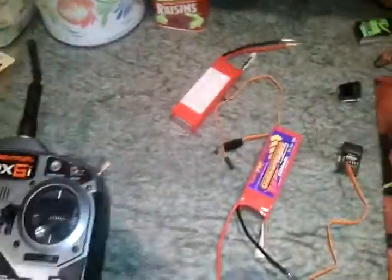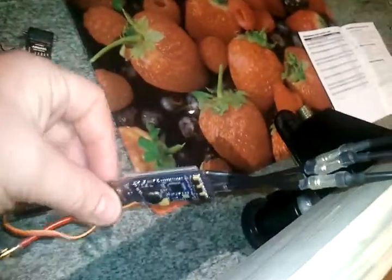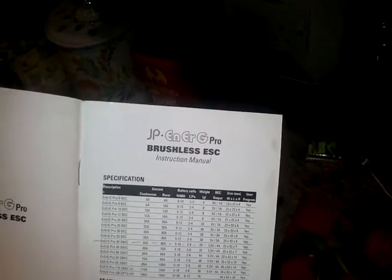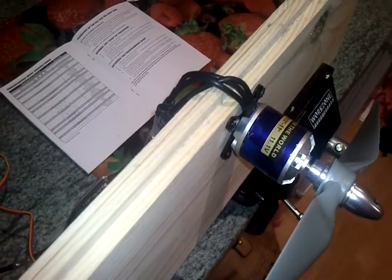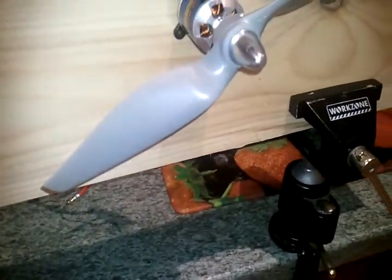This is a first view for me. It's an Overlander battery electronic speed control, 40 amps, two to six LiPo. I've got the Spectrum receiver and the JP Pro Brushless ESC instruction manual. There's a number - I don't quite know what it means - 11.1 volts, rated at 350 watts.